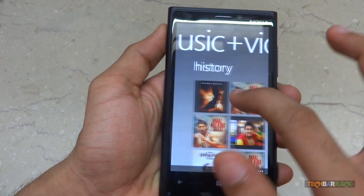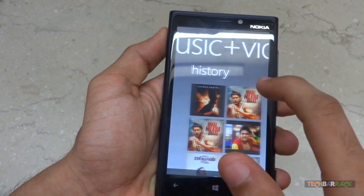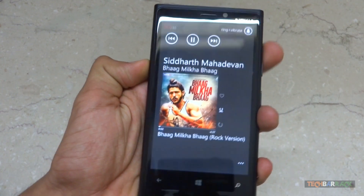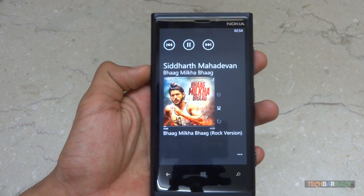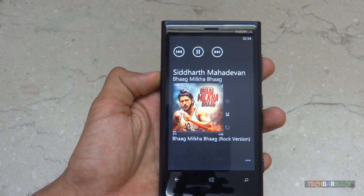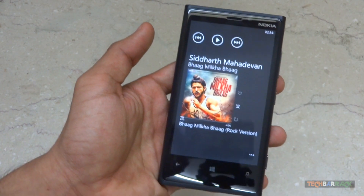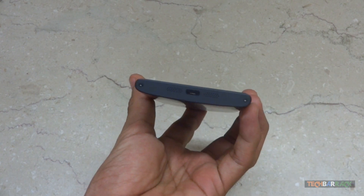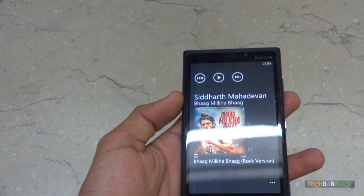The video immediately goes into history, which is good enough. As for music, you can see there's a good output coming from the speakers. Because it has stereo speakers, the output is really very good — it's loud, clear, and awesome.